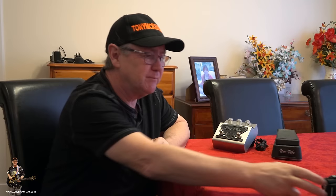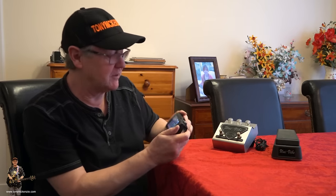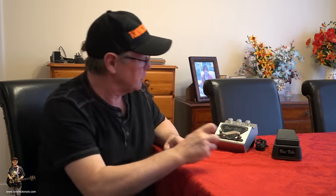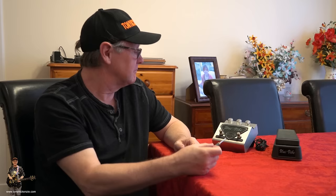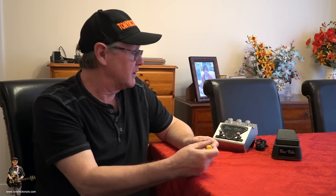I did say earlier I had no idea what date it was made, but I actually found it on the board — it is July the 10th, 1997. So could we call this a vintage pedal? 1997, 2007, 2017 — well, a couple of days short of 2019, so it's 22 years old and still going strong. Albeit you can't tell where to plug anything in. We could put some stickers on here, fix up that dodgy leg — and then we're going to go and hear it.